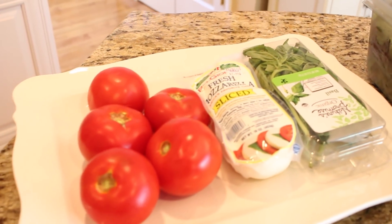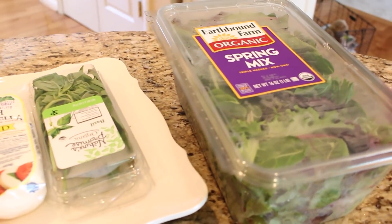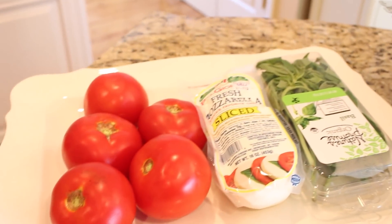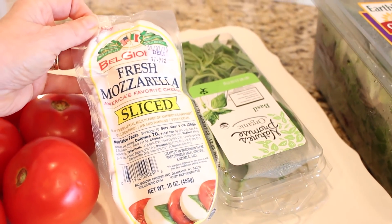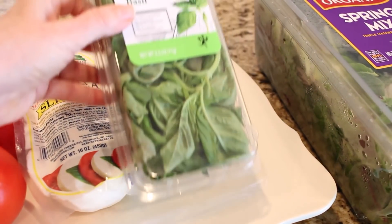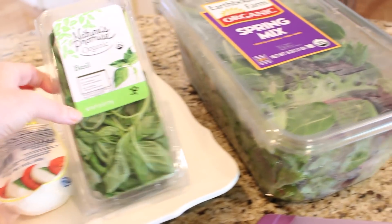This is my favorite anytime salad, but it is especially good in the summertime when you can use your fresh tomatoes and basil from your garden. Now all the details to the recipes that I'm going to be sharing today are going to be listed in the description box down below. You will need tomatoes of course, and some fresh mozzarella. I picked up this pre-sliced mozzarella at the grocery store. You're also going to need some fresh basil and some fresh spring mix.